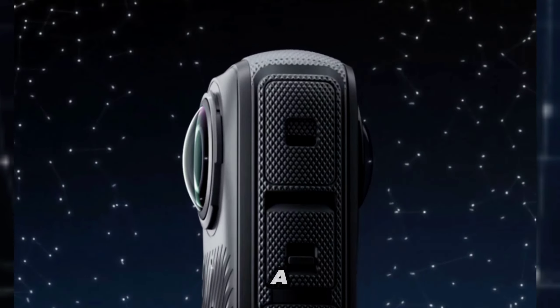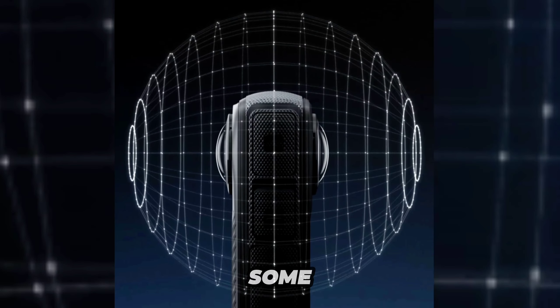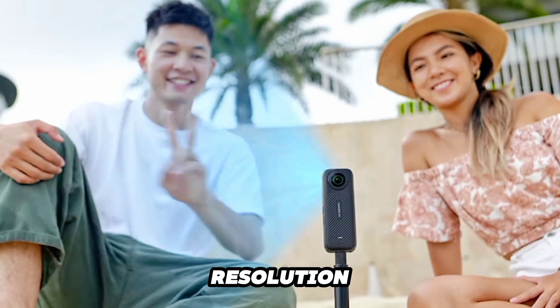The Insta360 X4 is a new 360-degree camera with some cool upgrades. It has better resolution and new AI features like gesture control.